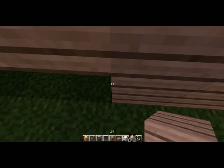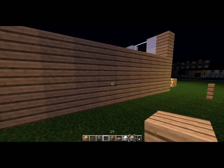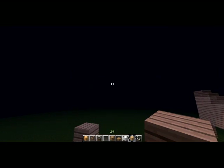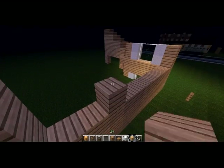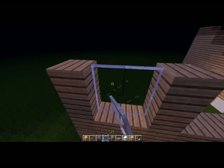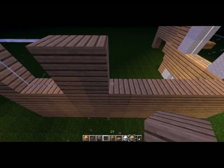I usually just leave this spot blank, but since this kind of house is unexplored territory for me, I'll just fill that in for now. I do know that I'm going to leave a space for a window where the dining space will eventually be. Then we're just going to fill in the rest of it.